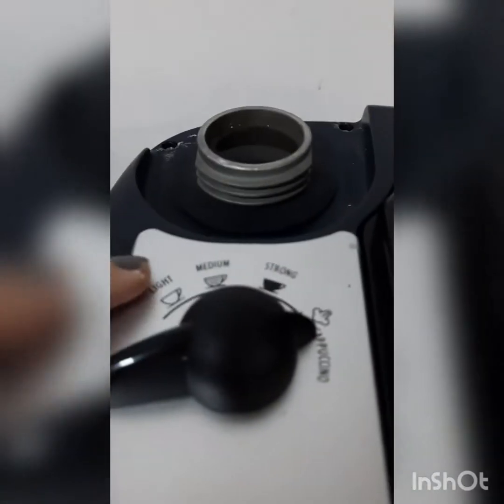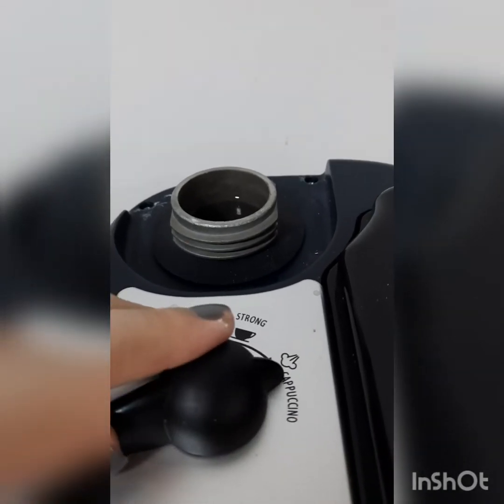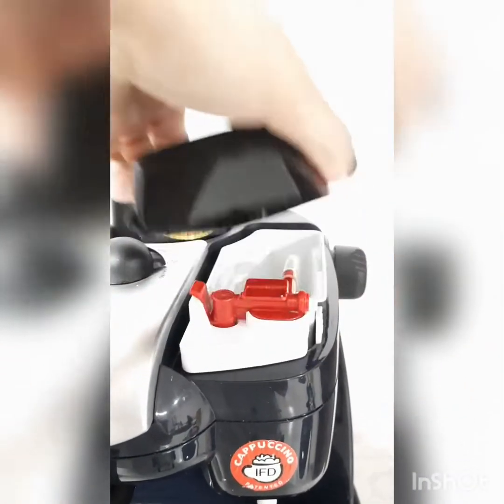That's how much water you need. There are three settings: light, medium, strong, and cappuccino. When we need a strong coffee we put it on strong and add coffee, but right now we are not talking about coffee — we are talking about Lipton strong tea.